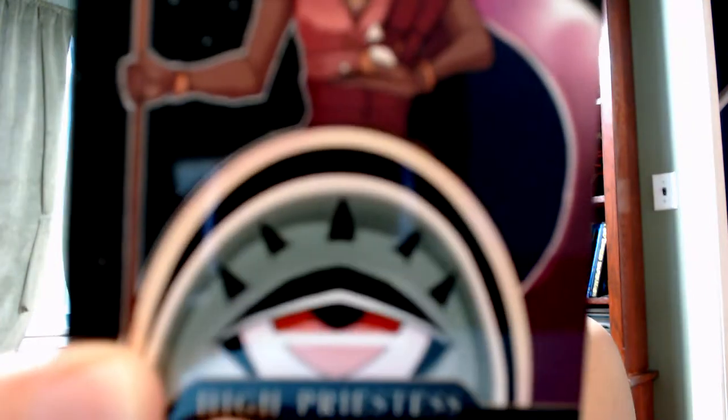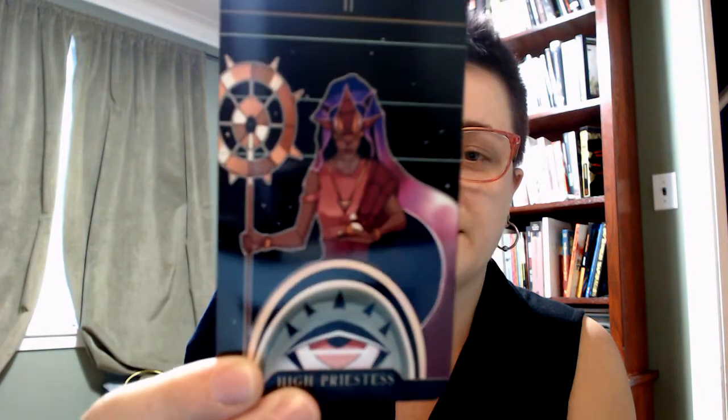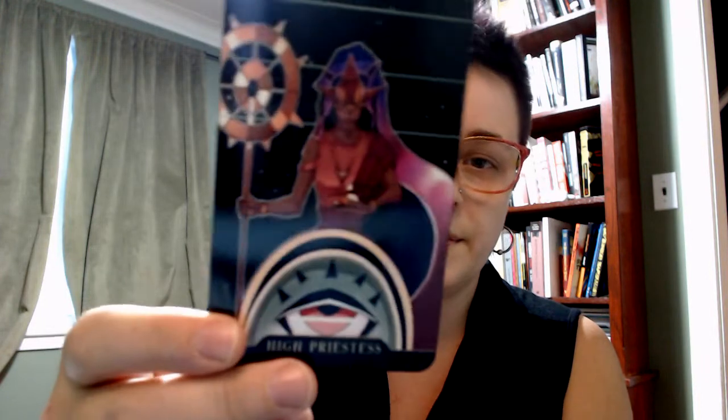I'm so excited. The High Priestess is cool too. Look at this eye — as somebody who doesn't like too many eyes, I like this one. Their eyes are covered, but there's an eye on the pendant and an eye below. Amazing.